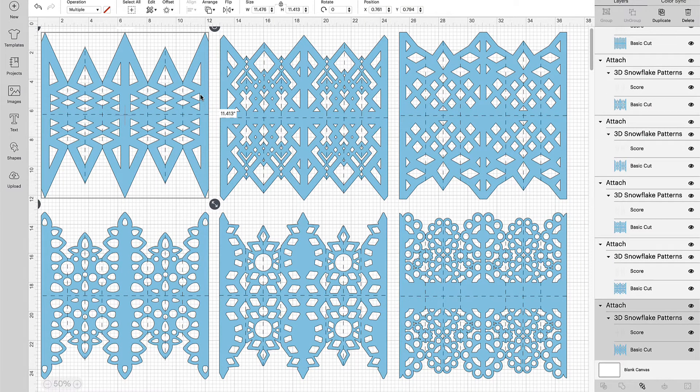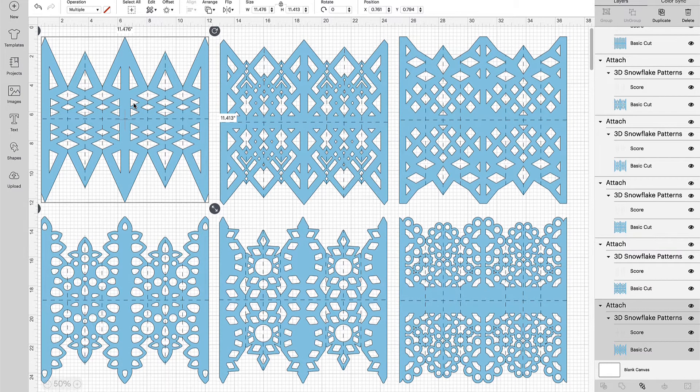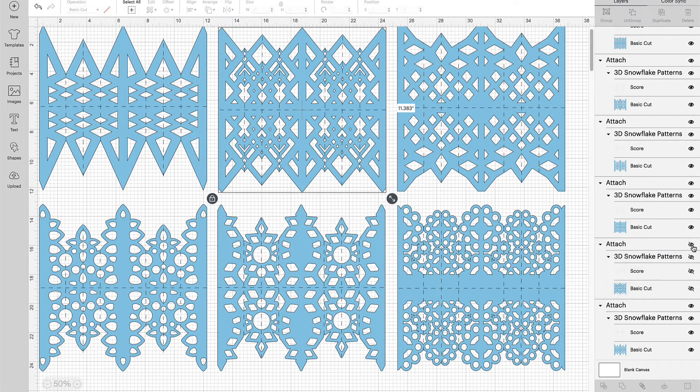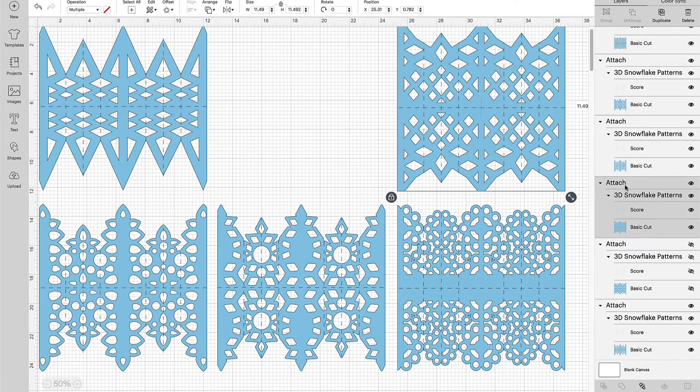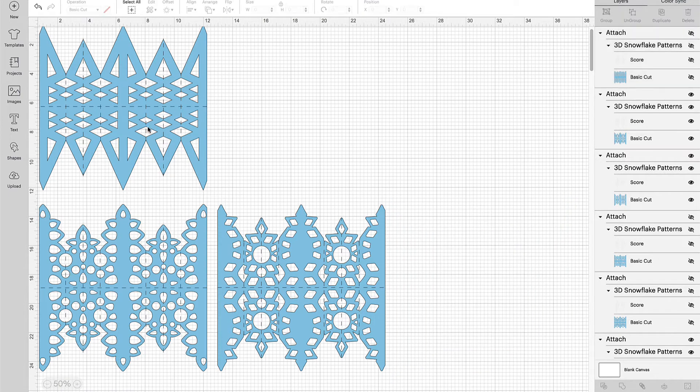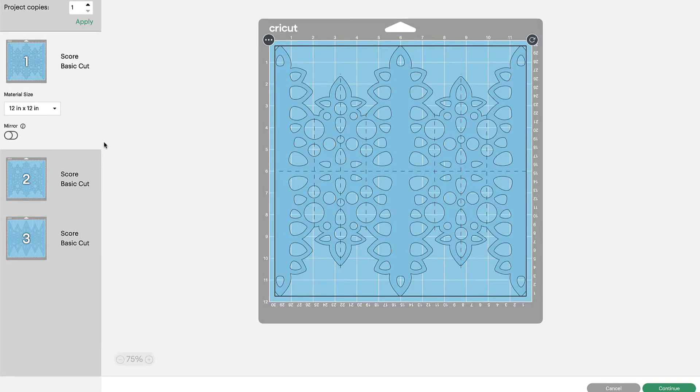Three of these snowflakes you'll only need to cut three panels for, and the larger snowflakes — the other three — you'll need to cut four panels for. To do this, we're going to set it under the Make It panel. First, I'm going to hide the larger snowflakes. The larger snowflakes are the second one, the third one, and the last one. Click on each one and hide it, so we're left with the three smaller size snowflakes.